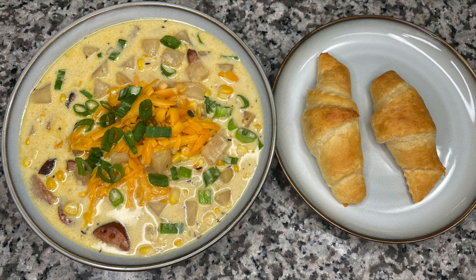Honestly, I don't even need the kielbasa — this makes a delicious potato soup on its own. If you didn't have kielbasa or didn't like it, you could use crumbled bacon or bacon bits on top, because just the flavor of this potato soup base is so good.